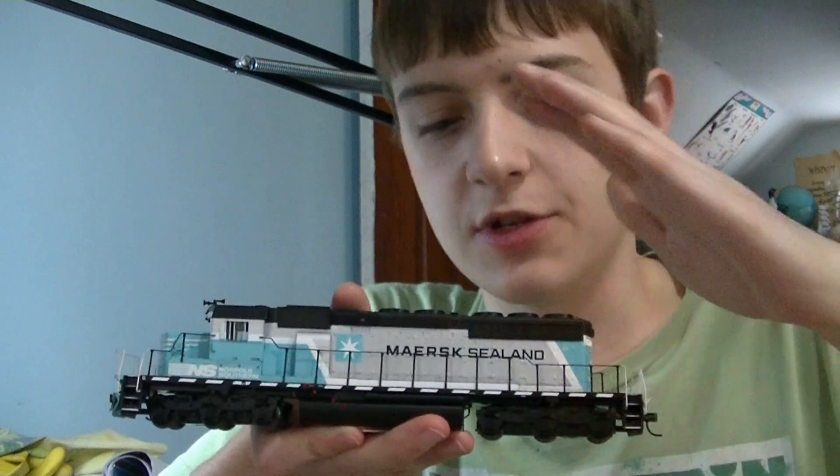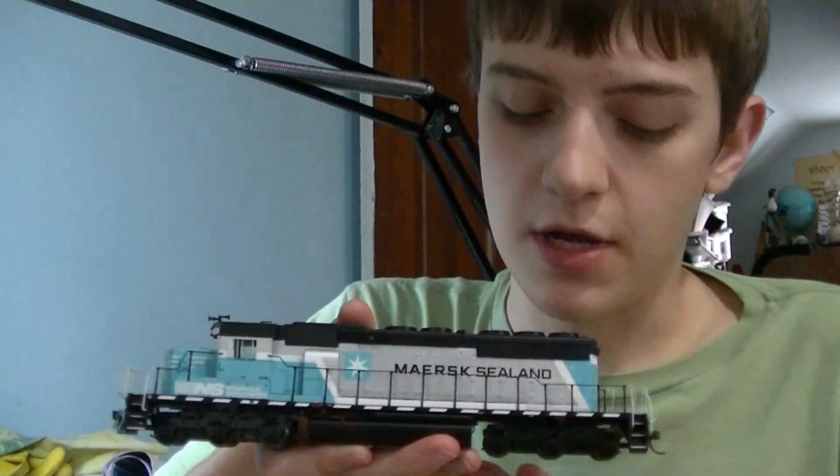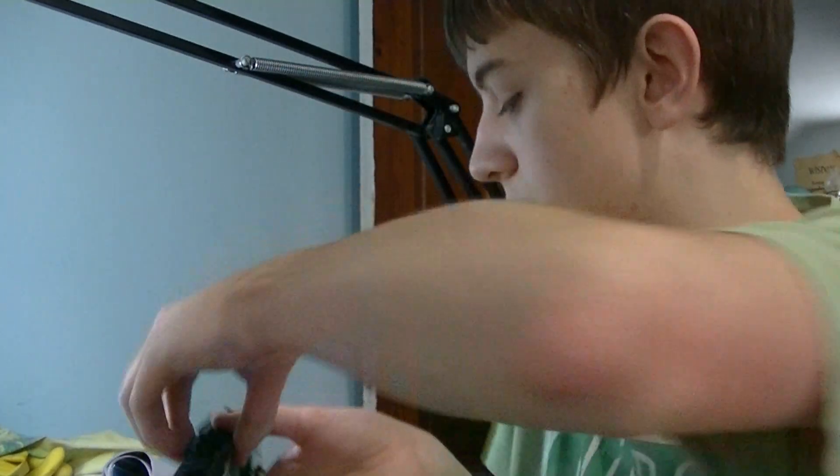In this video, we're going to be working with this Merc Sealand Athearn RTR SD40-2, and we're going to be doing some renumbering.